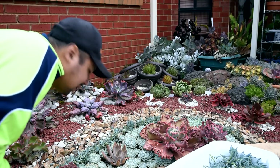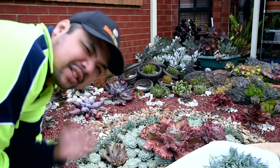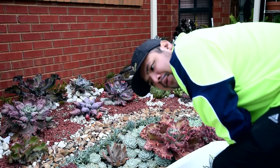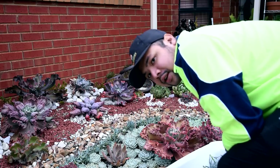It looks ugly right now but give it some time — once it regrows it will be thicker again, so it's not really a loss. Actually now that I think about it, maybe I should do the same with the clump over at project 2, so let's go there now.